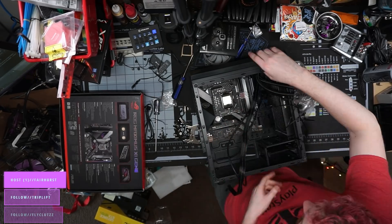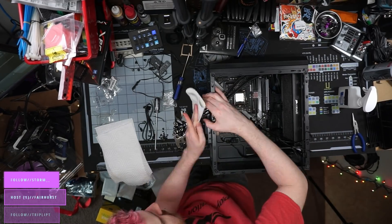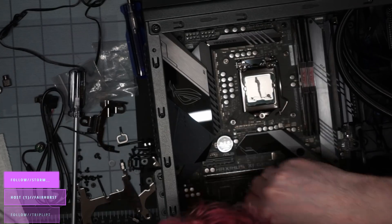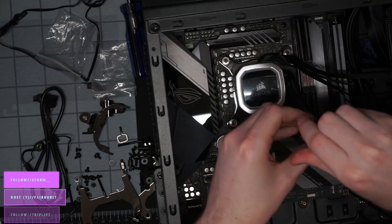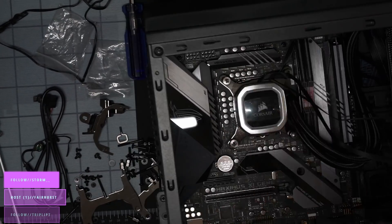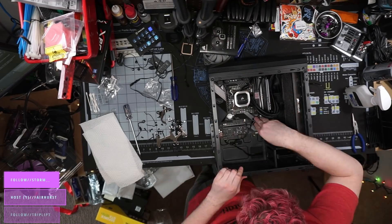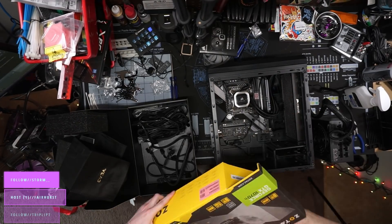I was able to remove all the panels, including the front panel, with ease and wire everything how I needed. The back side panel does have a big bubble-out to help with cable management a little bit. The drive tray is still a little tough, but for the most part everything went together pretty well.